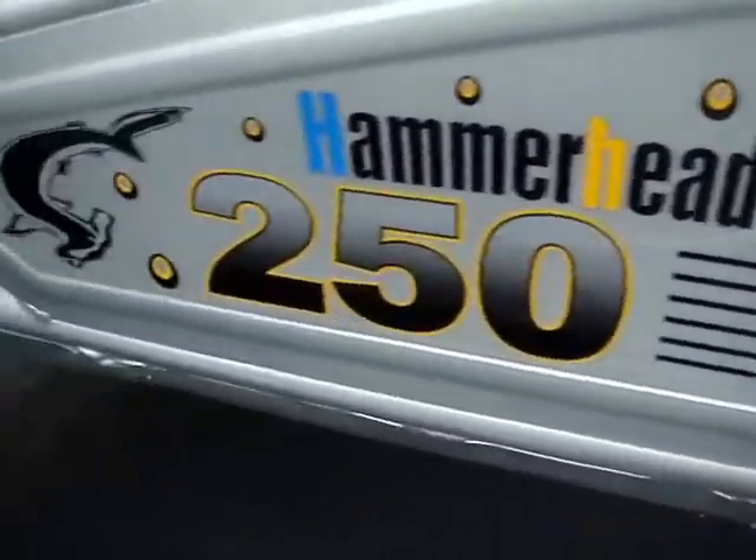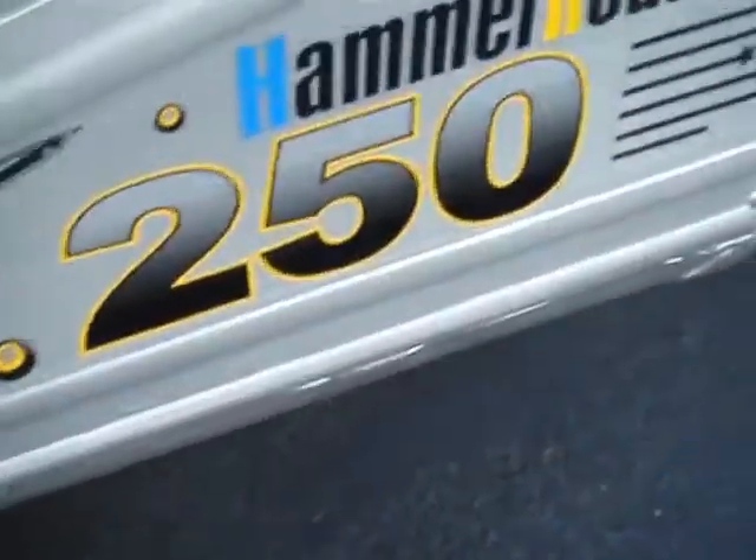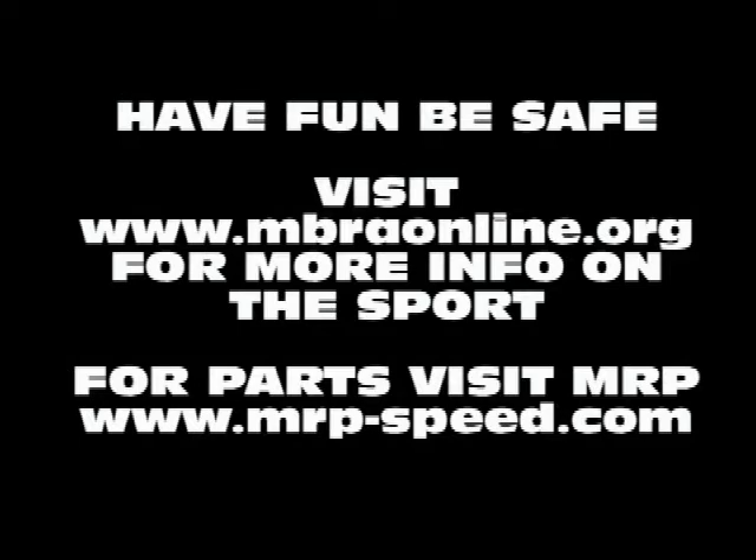Overall, the Hammerhead 250 is an easy-to-upgrade go-kart and we have a lot of accessories for it. Don't hesitate to ask your local dealer about what MRP offers — from Kevlar belts to roller weights to sliders, we have it all. Visit our website, www.mrp-speed.com, for more information.